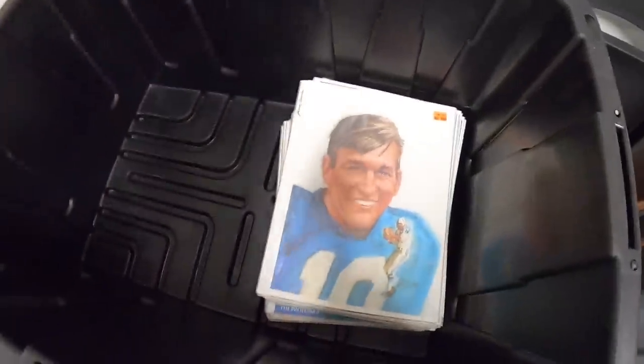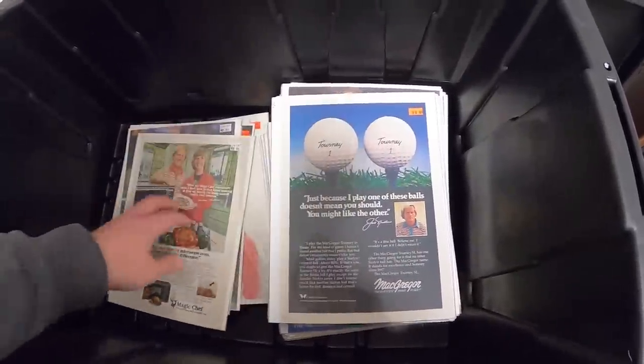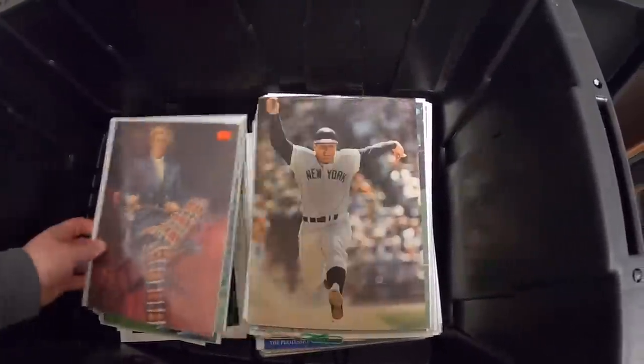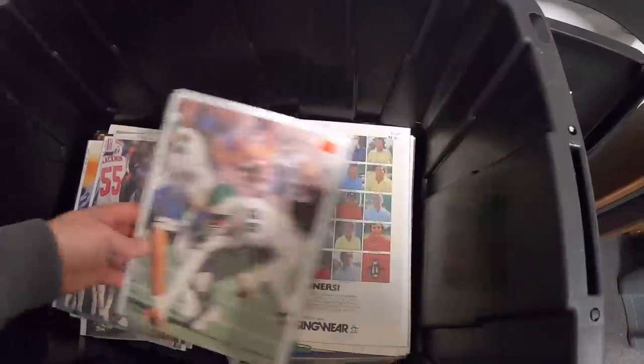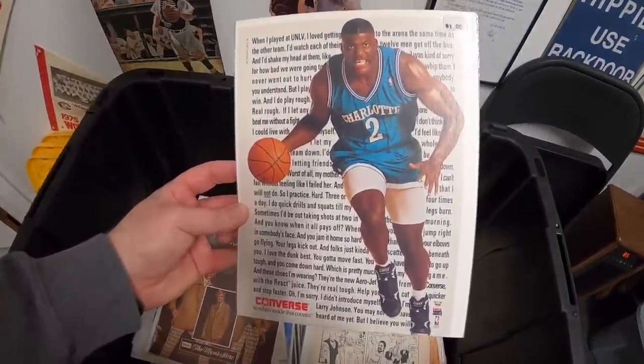There's also a huge stack of sports advertisements and photos — some football ones including Lance Alworth, Joe Namath, and a Larry Johnson Converse ad that's really cool. I'm really happy with everything I got from that auction. I won it on highbid.com — I really like using that website. There are a lot of different auctioneers all over the country, and I think Canada too, that put their auctions on there. The one I bought from is called Beyond the Door, run by a friend of mine named Justin who does an awesome job. If you're interested in checking out his auction, I'll put a link in the description.